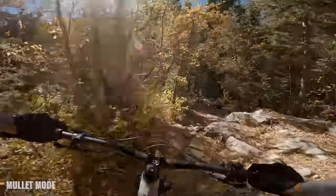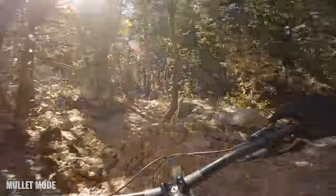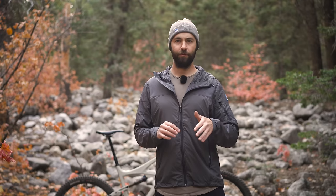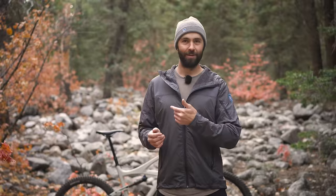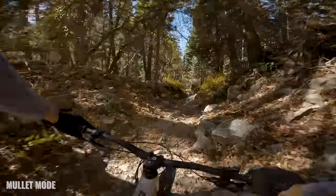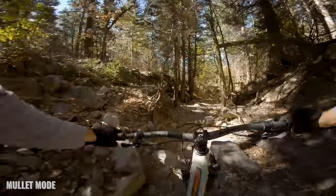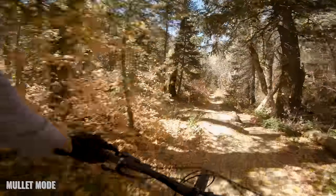After switching to the mullet setup, it was night and day different. Immediately I could feel the difference — it's not subtle at all. You jump on the bike and it's like, whoa. Slack it out a degree and a half and it's pretty noticeable. From the very first rock roller it was good, and spoiler alert — I really liked it. It just gives you a certain degree of confidence to see this big wheel far out in front of you on a rocky technical trail. That big wheel handles business a whole lot better than the 27.5-inch wheel did, and it just takes the whole bike up a level in downhill capability.